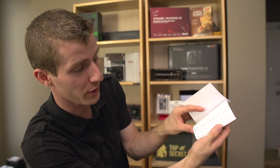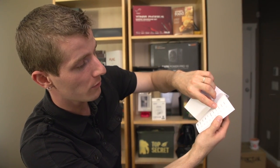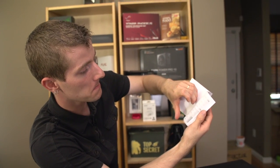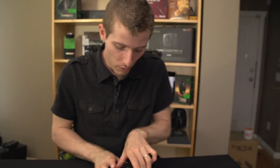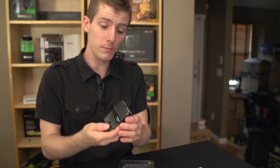It says please charge for eight hours before using, and it has eleven languages in it. All right, I'll give them a pass on that. The device itself is actually reasonably small, considering that it's a 5,000 milliamp hour portable charger.